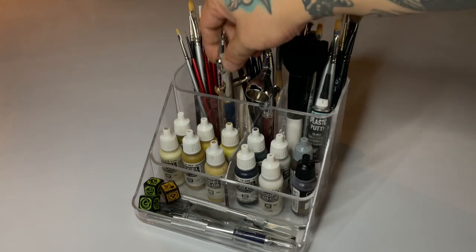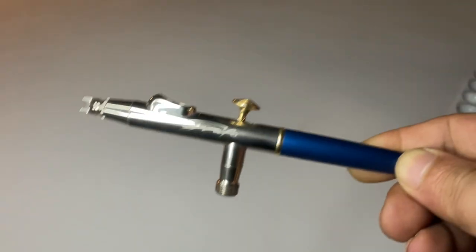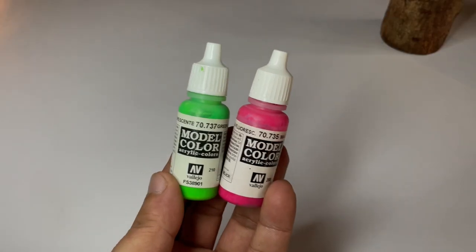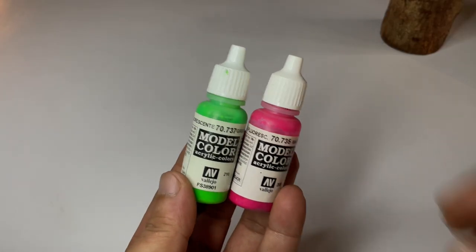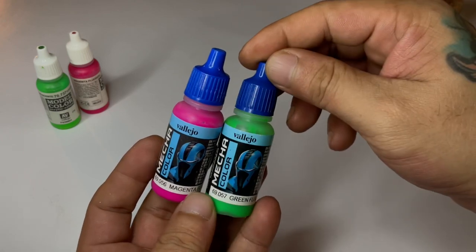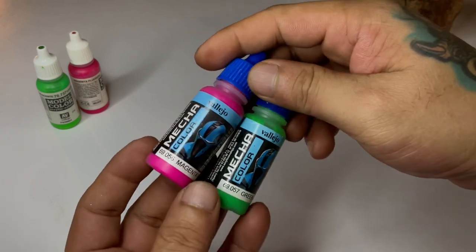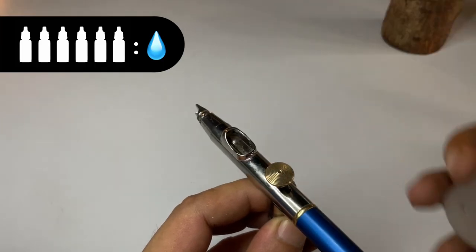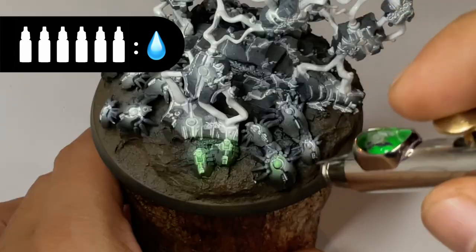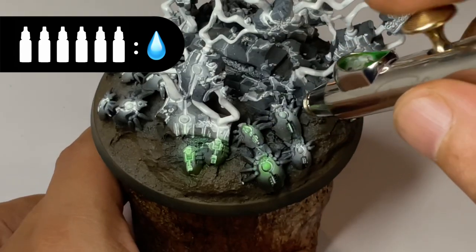Now we airbrush flow paints. You could actually hand paint or brush paint these flow paints, but we're going for efficiency. So since we're using the airbrush, I'm not going to use the Model Colors flow paints and instead we're going to use the Mecha flow paints. These paints are easier to airbrush. The Mecha flow paints are kinda too thin to thin further. You could actually just add a bit of flow improver to help prevent tip drying.